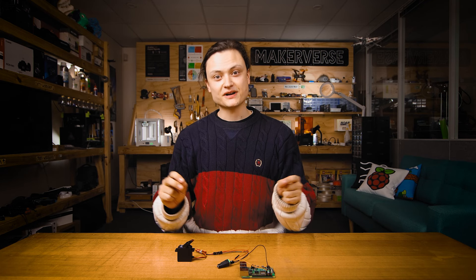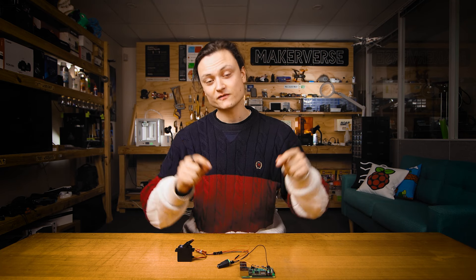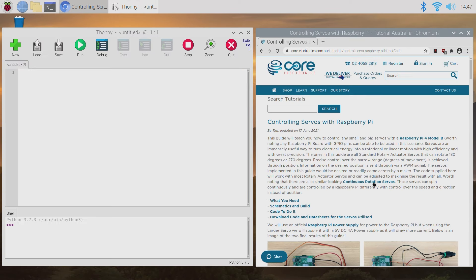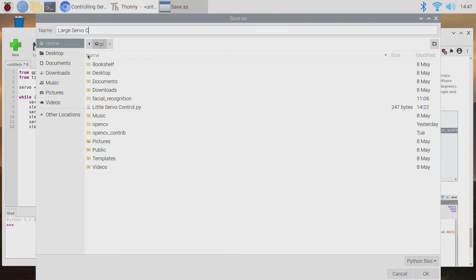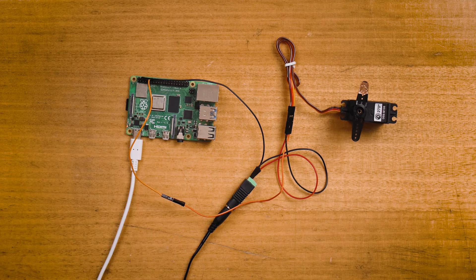Before we add power to the system by connecting up the two power supplies, let's get the code into the Raspberry Pi running for the large servo. Open up the Python interpreter and copy and paste the code for the large servo, which you can find in the article page. Save that file and start the code running by pressing this button. Then once I connect the DC power jack to power, we're going to see the servo has come alive. And here it is running nice.